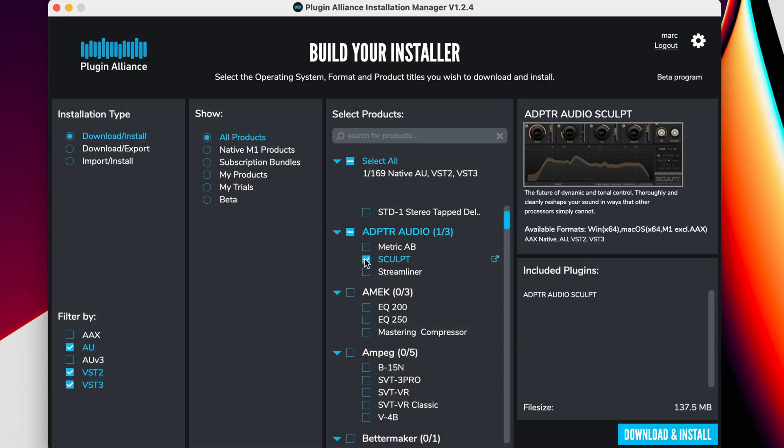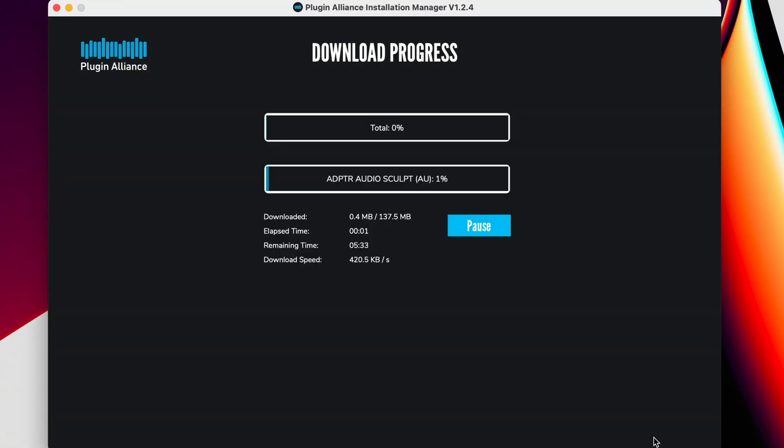You can download Sculpt version 1.2 using the Plugin Alliance Installation Manager and start enjoying all the new features today. From everyone at Adapter Audio, thanks for watching and happy mixing.